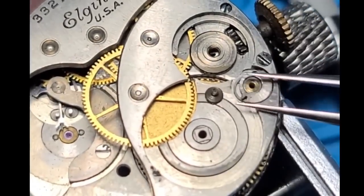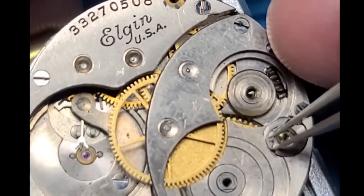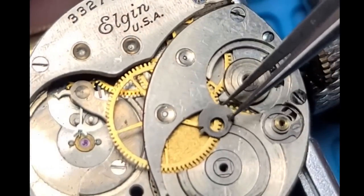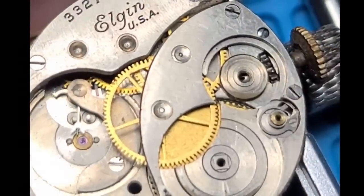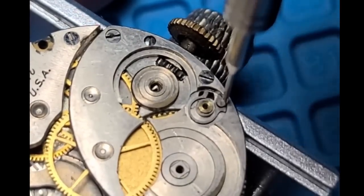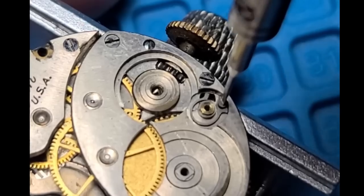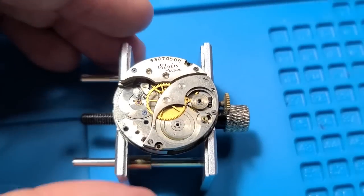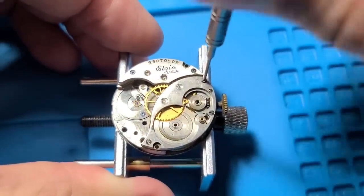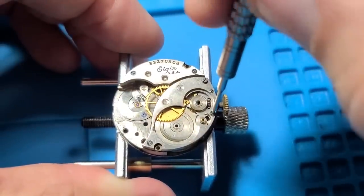Next we're going to remove the click. And the click spring in this is another piece that sits right below it, and it's got its own very, very tiny screw. Next on to the barrel bridge. There are three screws that hold this in place. I'm going to get them all loosened up and then just remove the whole thing at once.